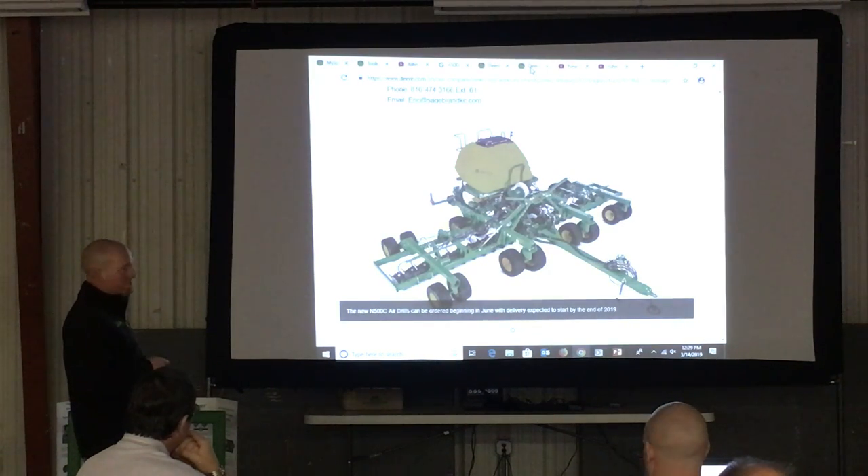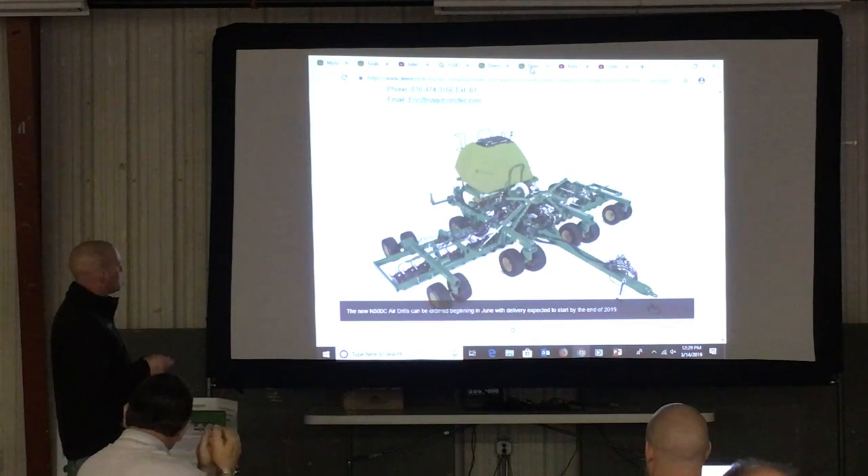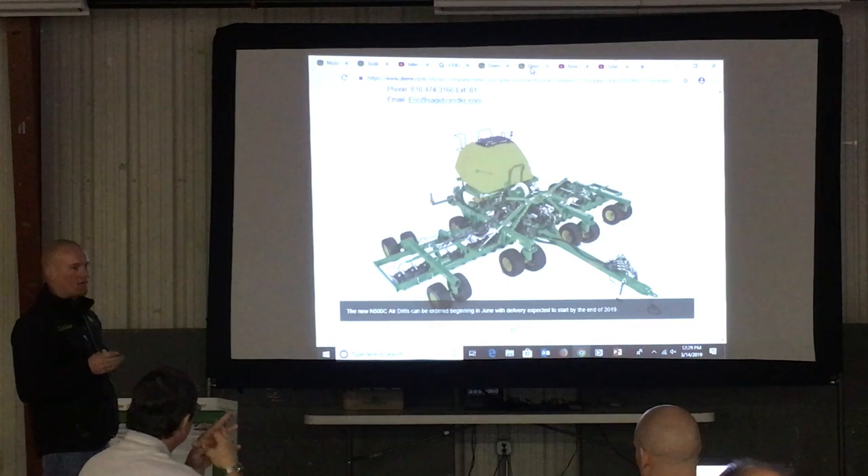Anybody that has one of these knows how much of a headache it was to change those meters — that was one of the most dreaded jobs to do on that thing. The meters are now in the back. They utilize electric motors, so there will be four sections back there, all with individual electric motors, allowing four-section command.